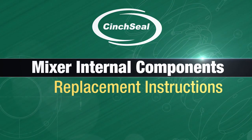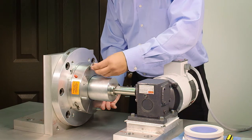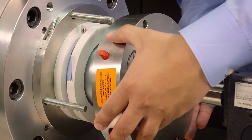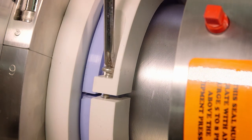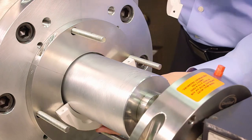Replacing only internal components on mixer. Remove mounting nuts or knobs holding the seal and slide the cover plate or housing down the shaft. Remove the screws in both PTFE rotor cups and cut off the elastomer boot if RTV is used, and clean the housing of product.